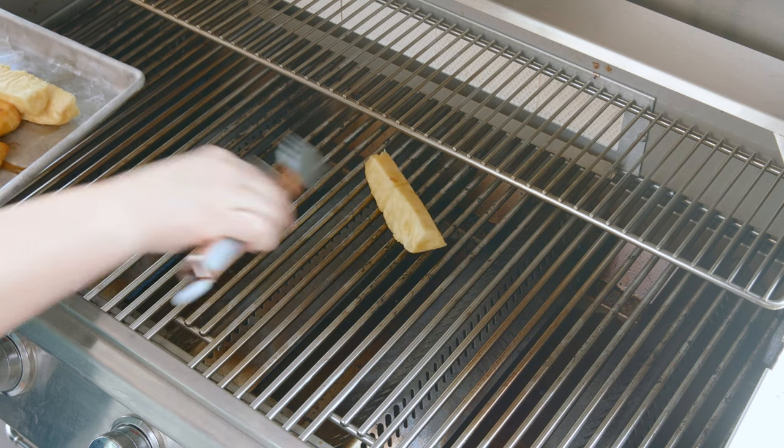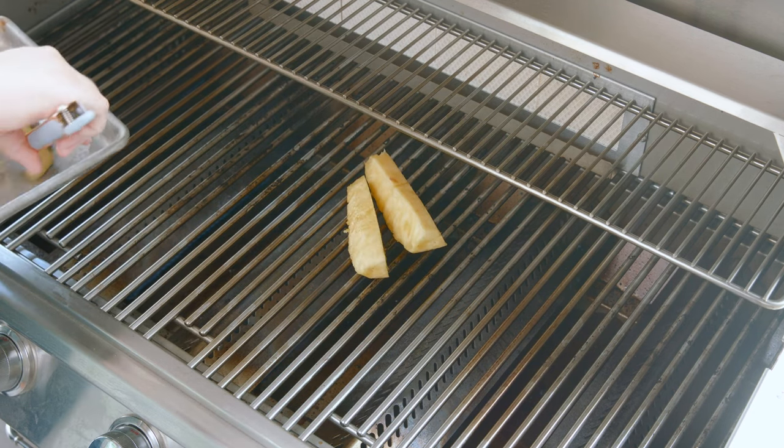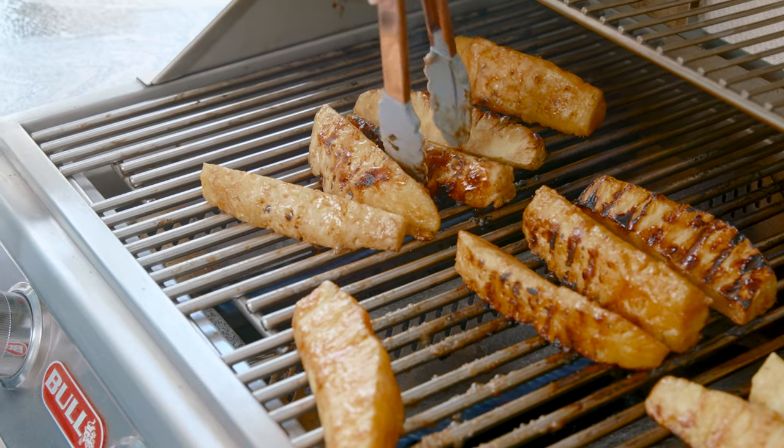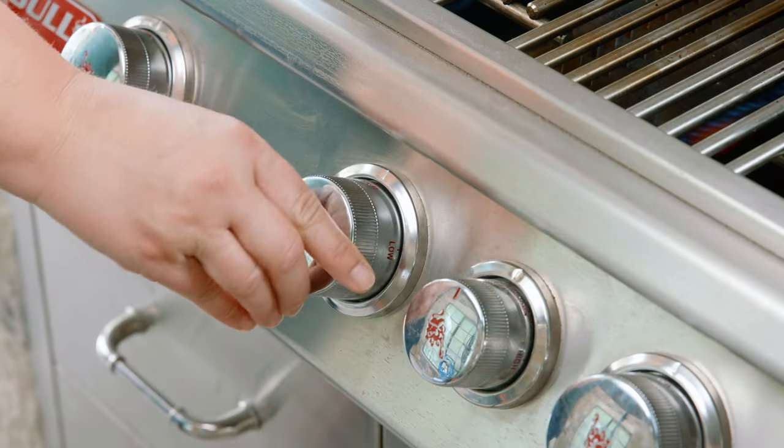Pineapple is one of the best fruits for grilling. It has a high sugar content, and when put over high heat, the flavors are enhanced and the sugar caramelizes into something so delicious. To make grilled pineapple we need a grill and a pineapple. First, let's preheat our grill to medium-high heat. If you don't have a grill, another great option is to use the broil method in your oven.